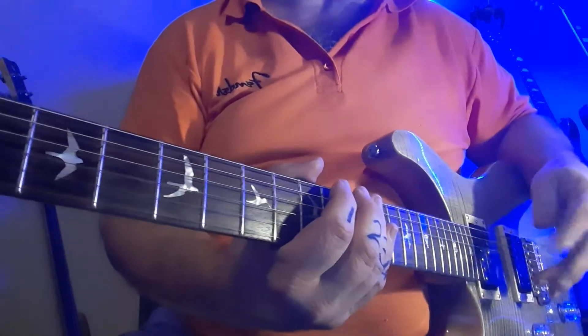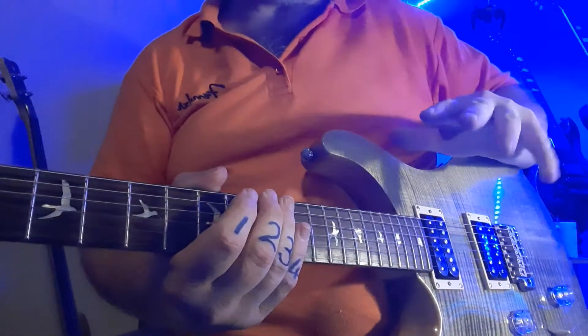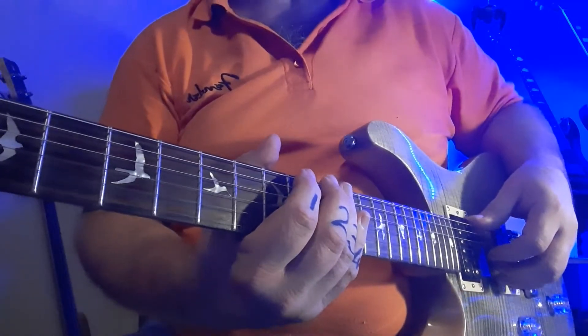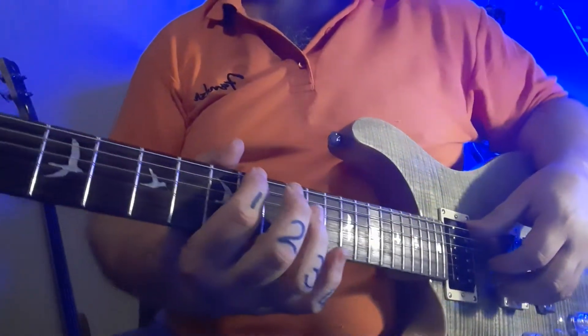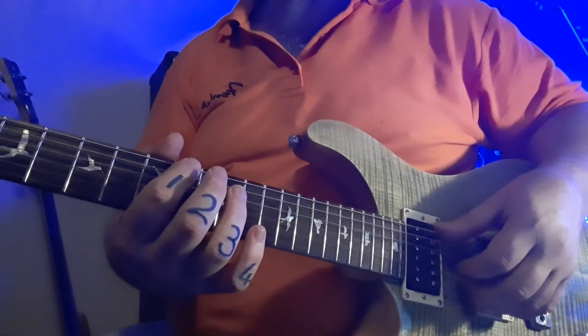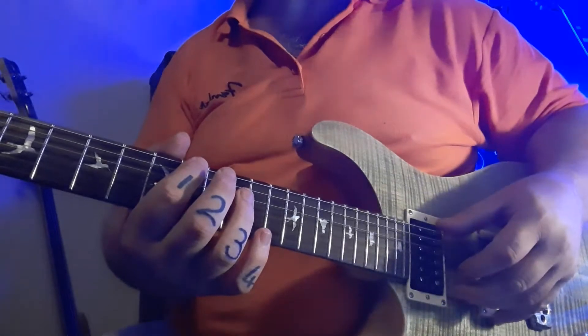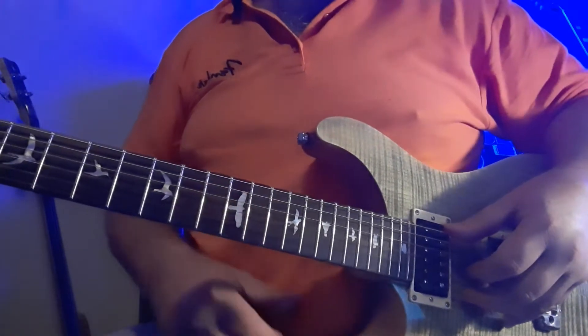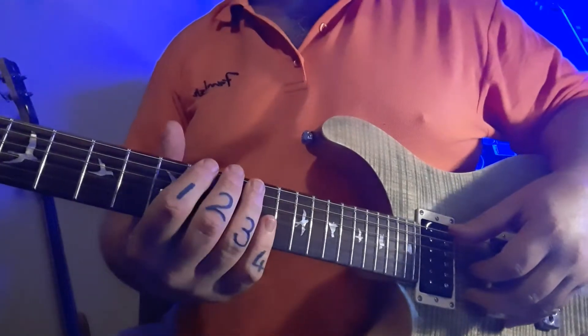Gentlemen, we had a nice session today with fingerstyle — notice, no picks over here. We're going to go through Belief by John Mayer that we did today in class, just to revise. Notice my fingers are numbered. Make sure you use the same fingers as myself. If you've got any hesitation on the fret numbers or how the tabs work, drop me a WhatsApp. It's going to quickly take you through one more time.